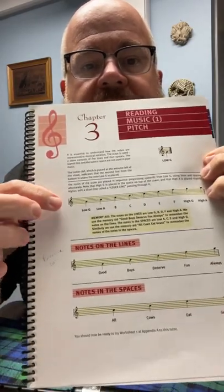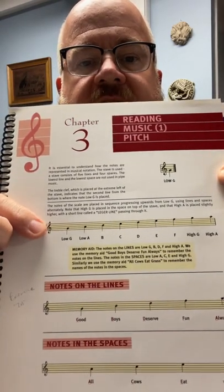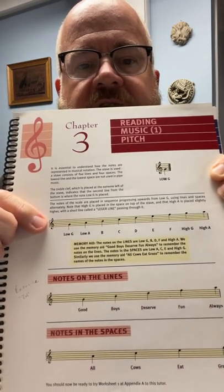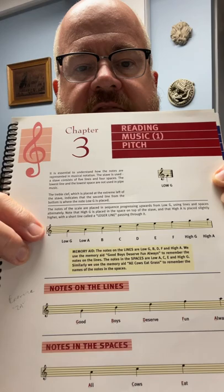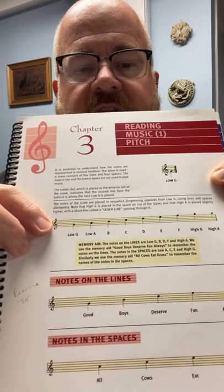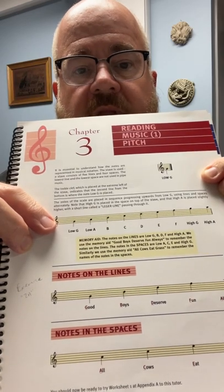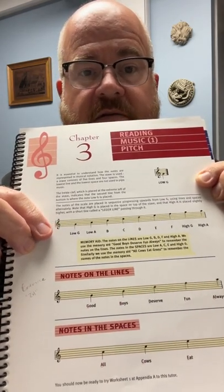Our entire scale is written here on what's called a five-line staff. You'll see this symbol on the far left side of the staff. If you look really closely at it, you'll realize that symbol is actually a very highly stylized G, and that little curly Q at the bottom of that symbol actually rests on the second from bottom line of the staff. That second from bottom line happens to be where the note G sits. That's the first note on our instrument, low G.